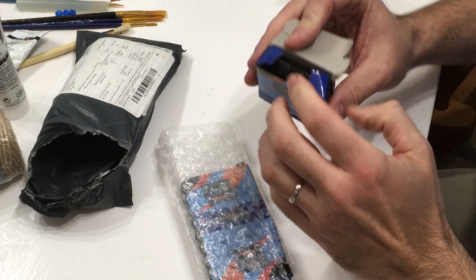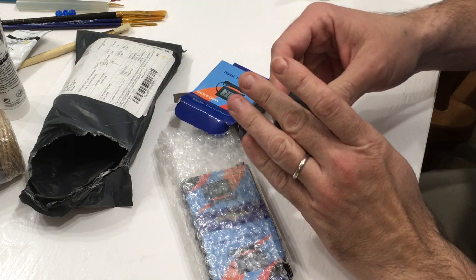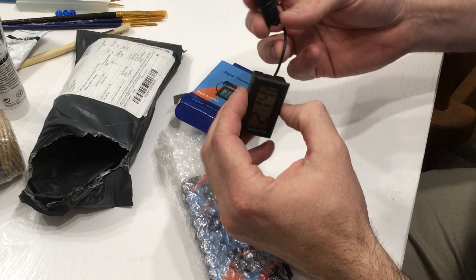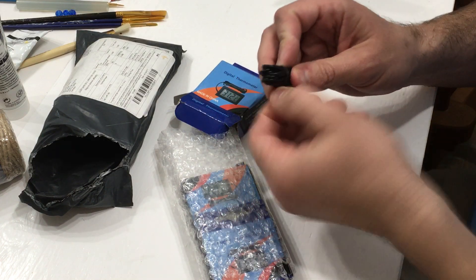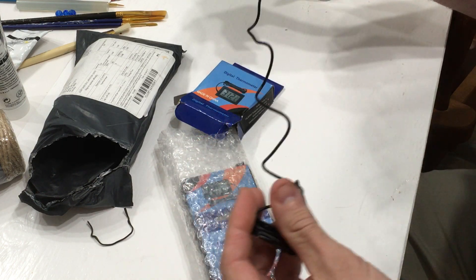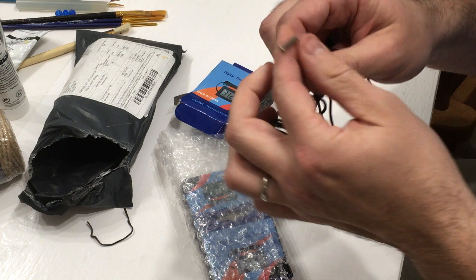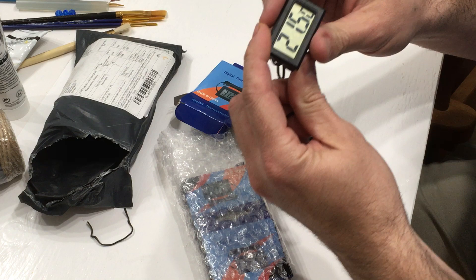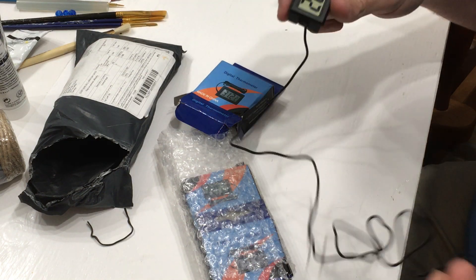They cost me about a dollar a piece, and the original purpose for these is for our compost piles. It's saying 21.4 degrees Celsius. What I'm doing with these is — you can get a meat thermometer or a specific compost thermometer, or you can buy a dollar one on eBay, mount it onto a stick, insert it into your compost pile, and it will tell you how warm it is inside. It's got approximately a three-foot, one-meter cord.